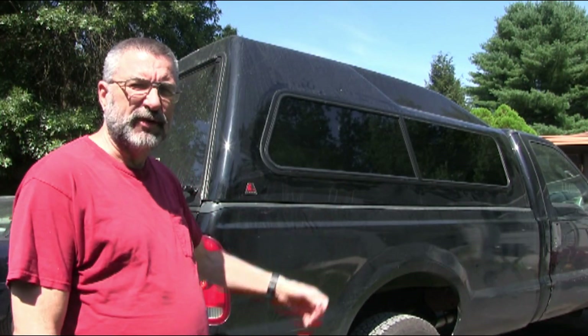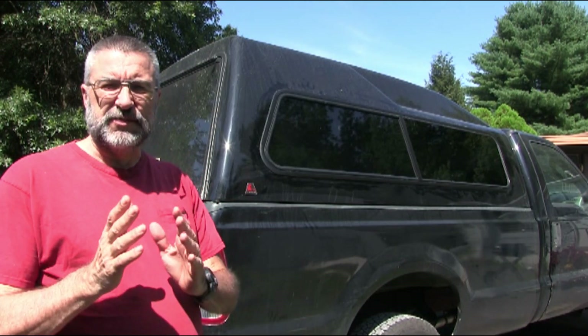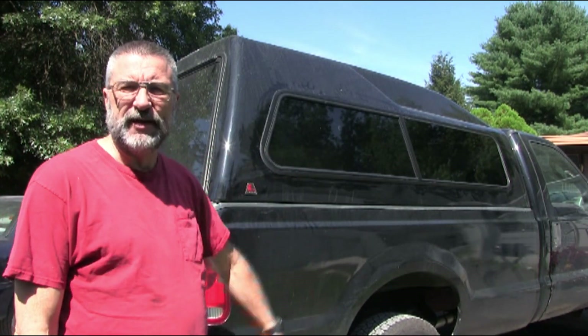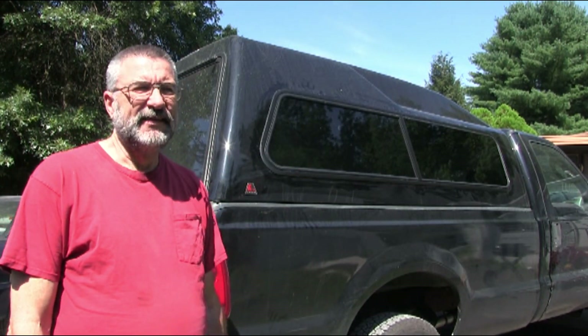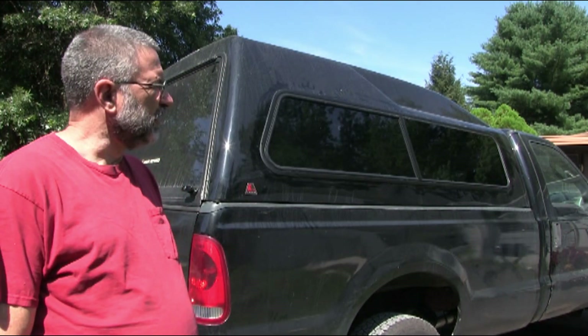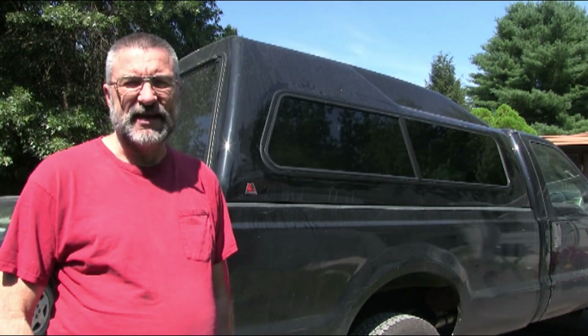So the window got fixed. I was surprised they didn't just move that little bar over so it would lock properly — they actually replaced the entire window. They ordered a new one from the factory, and once it came in it only took them about 20 minutes to install. I'm very happy with that.